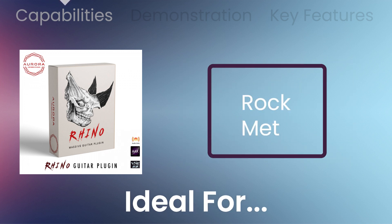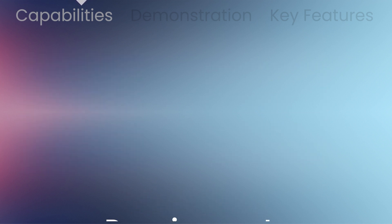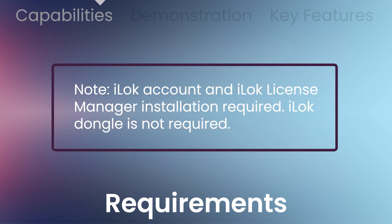This powerful, intuitive, and surprisingly flexible guitar processing plug-in is well-suited to many genres, but it's ideal for rock and metal. You'll be required to visit an external website to create an account, redeem, and download — we do not host a download at VST Buzz. An iLok account and license manager installation will be required, but an iLok dongle is not required.